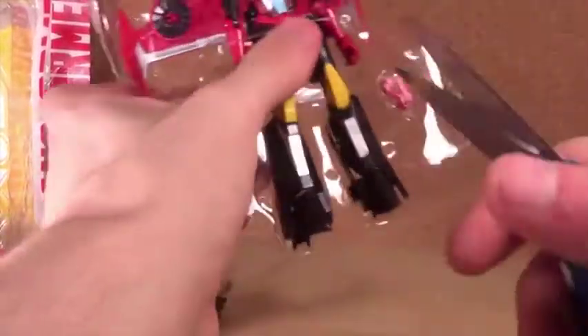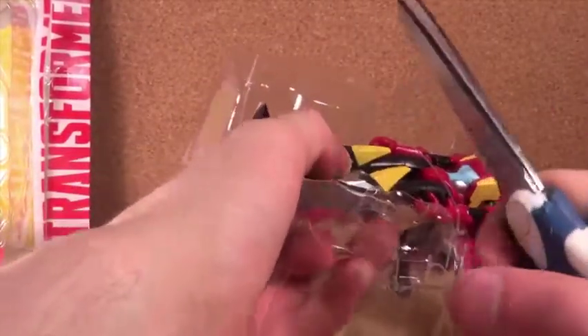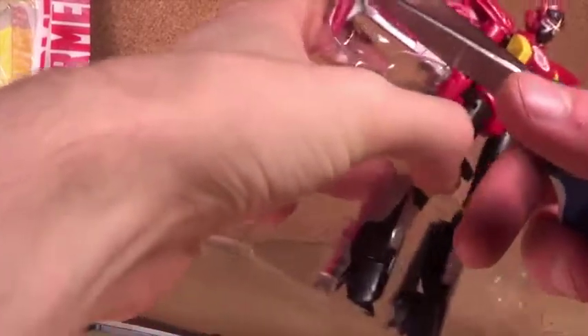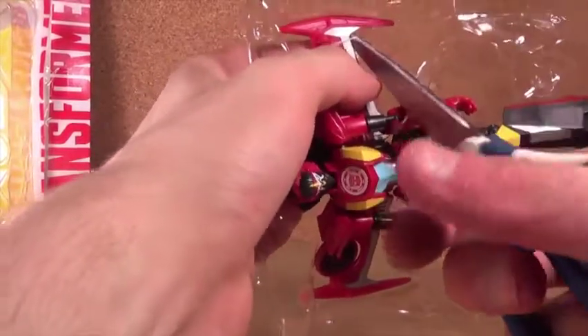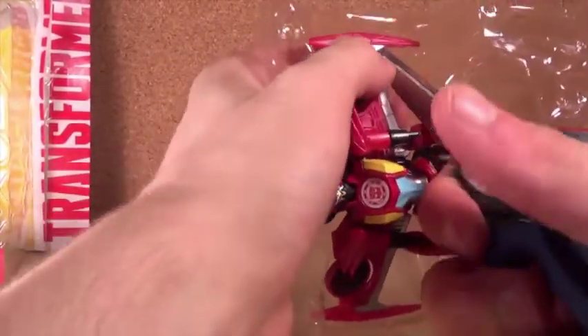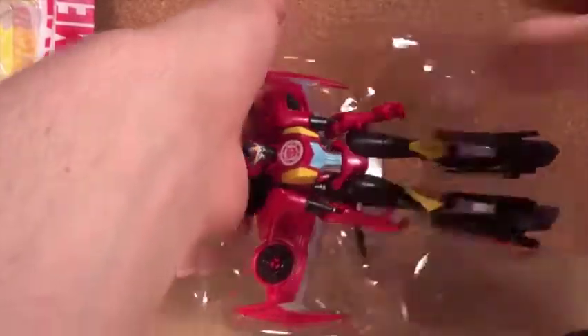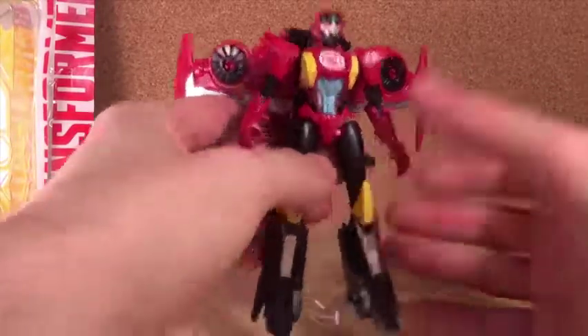There we go. How are we gonna get this little thing out? Come on — oh, that went flying! Come on, why is this so hard? There's Wind Blade, finally out of the package.